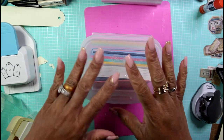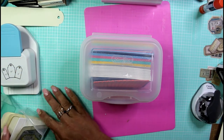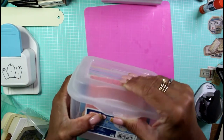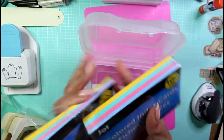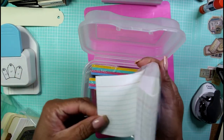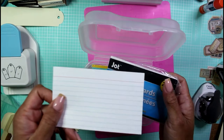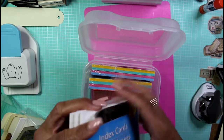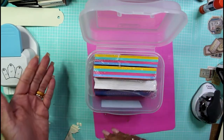Hey guys, it's Nicole, welcome back to Chronicles of a Crafter. I was just playing with my stash and looking through some of the things in my craft room and decided that I wanted to alter some index cards. I found this big box of index cards — some from Dollar Tree, rainbow colored and plain white ones.